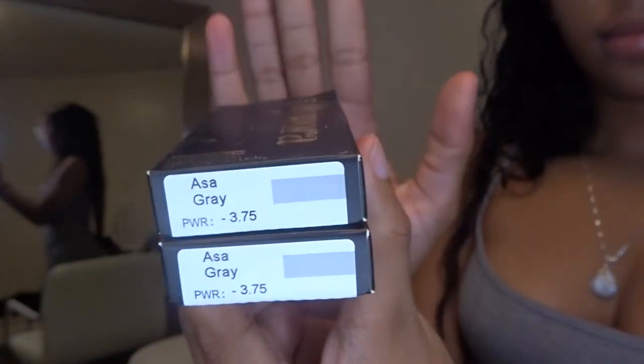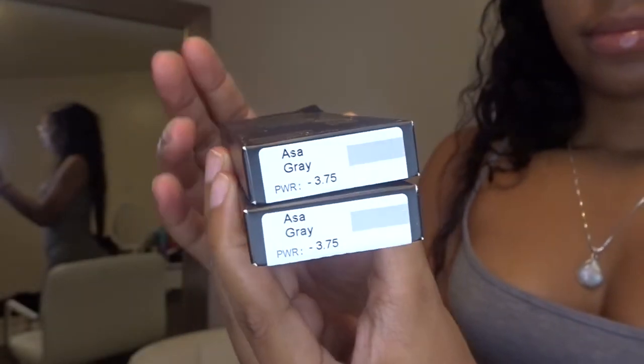I'm going to start off with the gray. The gray one I received is called the Aza gray. I'm going to put them on and then we'll come back. This is hella close, but I have one contact in this eye and no contact in this eye.